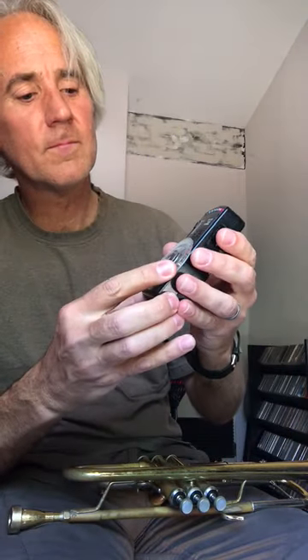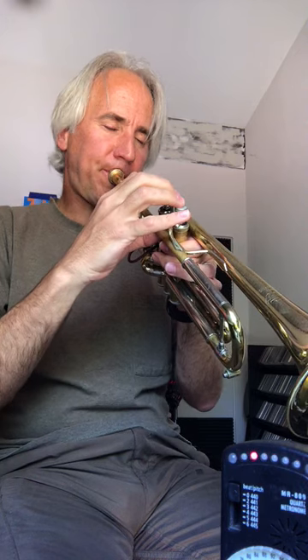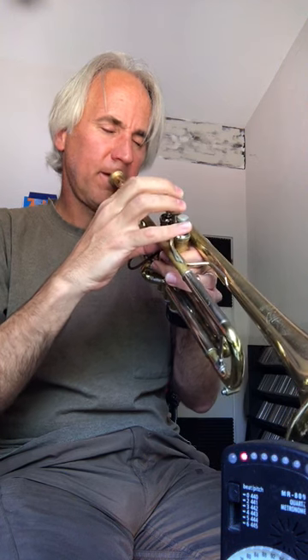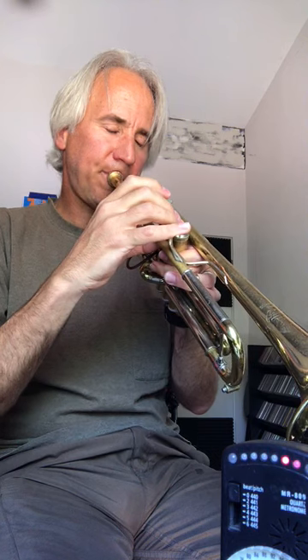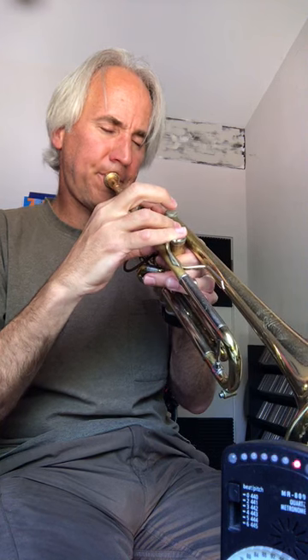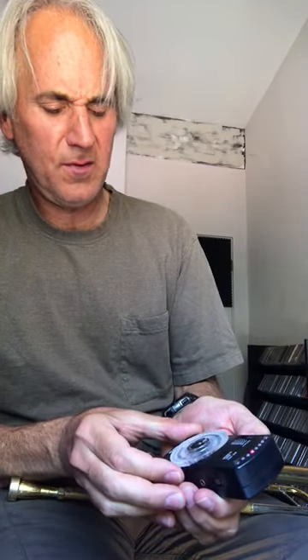All right. Quarter note equals 116. Same thing. Quarter note equals 132. Same thing.